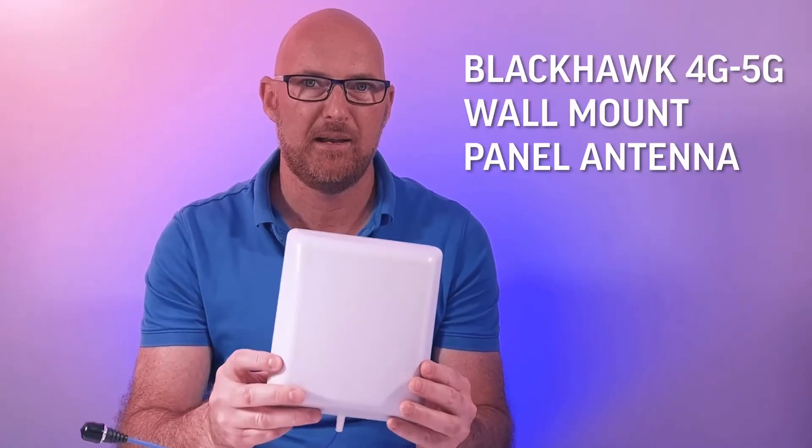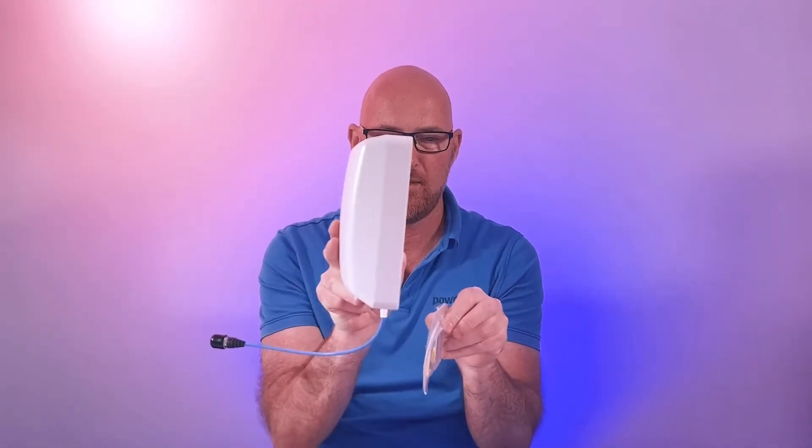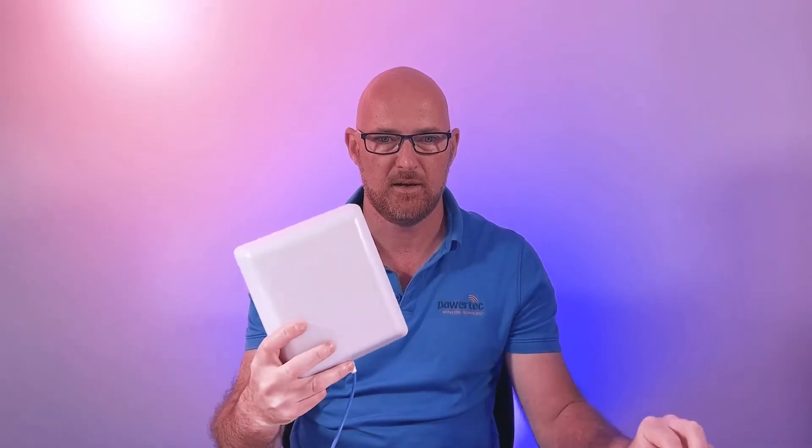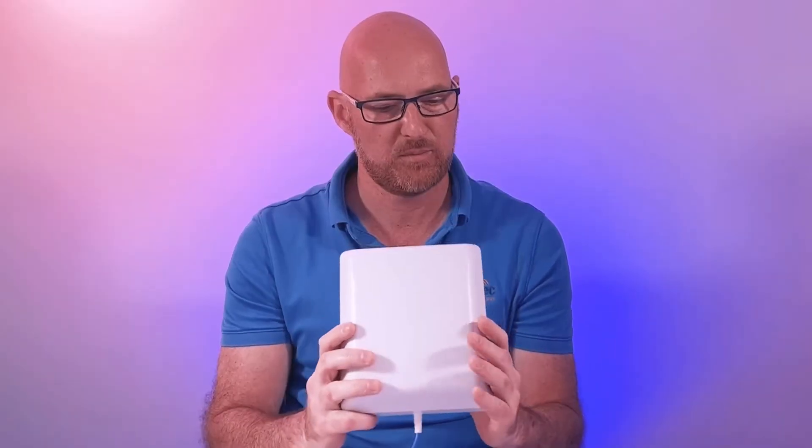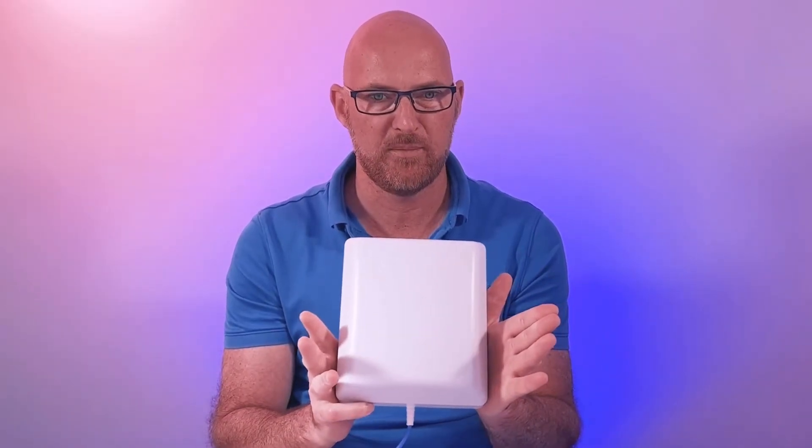The first antenna in our range is the Blackhawk wall mount panel antenna. It mounts on a wall and comes with a mounting bracket that slides over. It provides between 5 to 7 dBi gain depending on which band, with a 60 to 90 degree beam width, and it is also low-PIM.